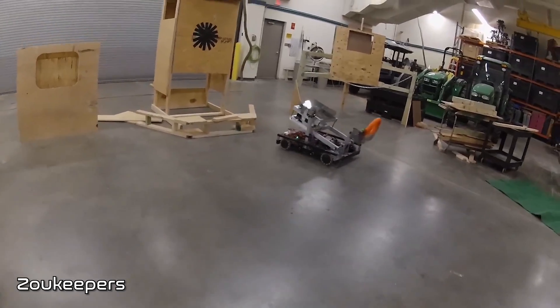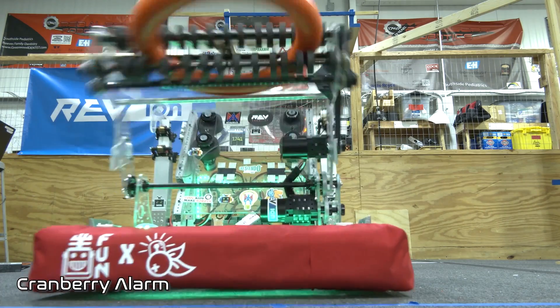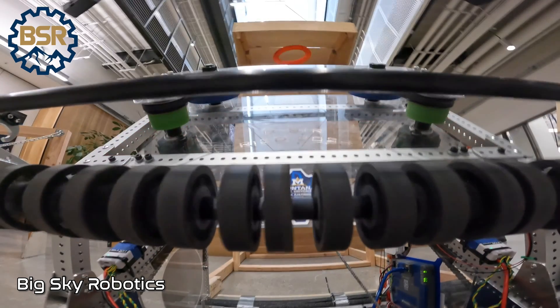What was really neat to see was some teams become innovative by using the same mechanism for the intake to double as the feeder or indexer with their robot. There are many ways to index notes inside your robot. After the intake picks the note up, you have to deliver it to your shooter somehow.